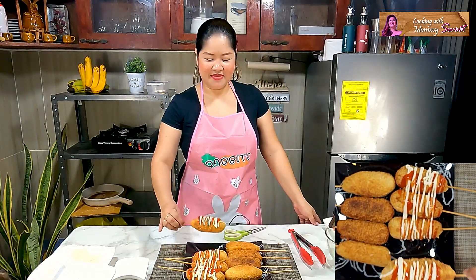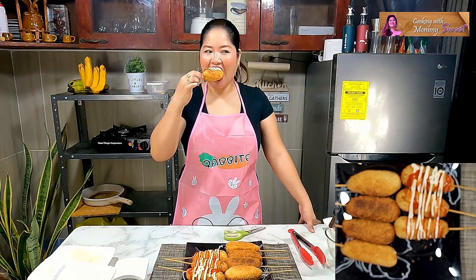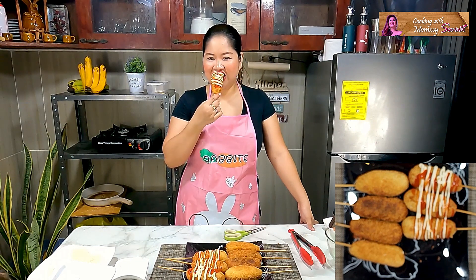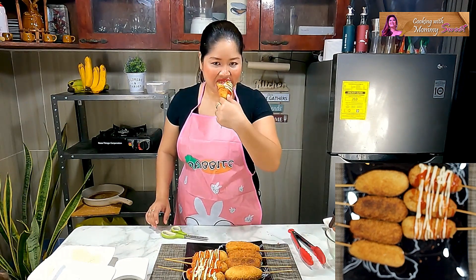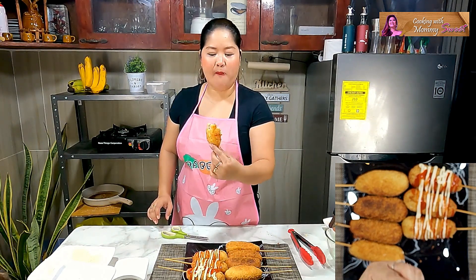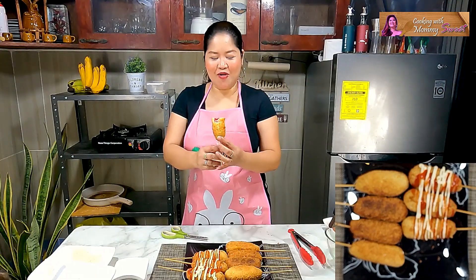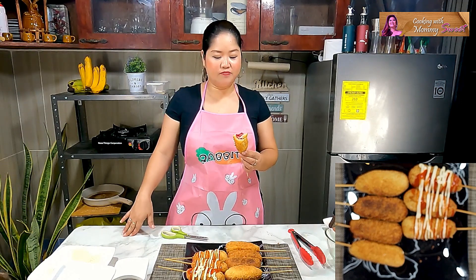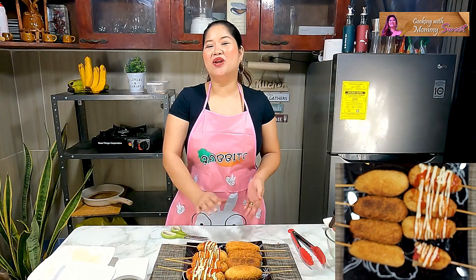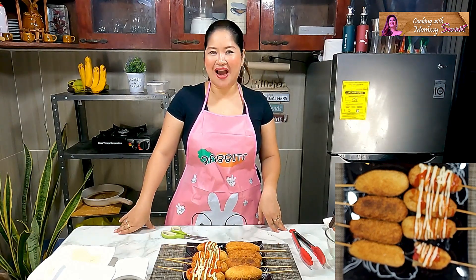Let's taste it! Mmm — you can really taste the flavors of the dough mixing together beautifully. It's slightly sweet because we added sugar, combined with the hot dog and mozzarella cheese flavor, plus the mayonnaise and tomato ketchup. It's a very delicious snack — I'm sure it will become your favorite in the coming days!